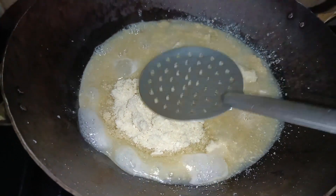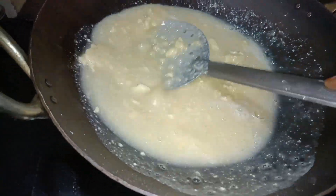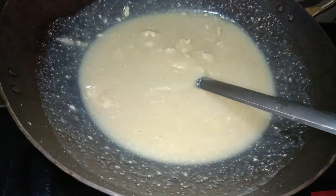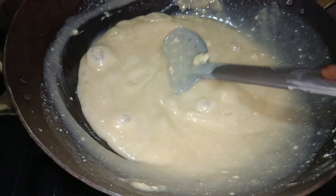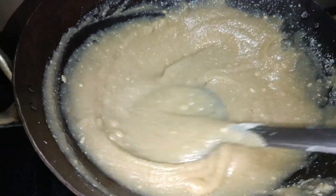Now we'll mix it well. Let's mix it well and cut the jelly. Mix it well and place it.